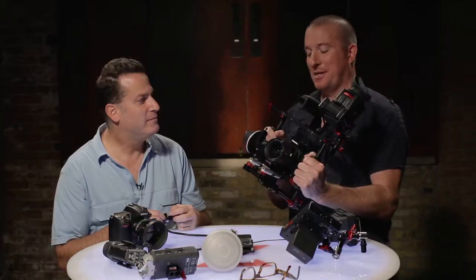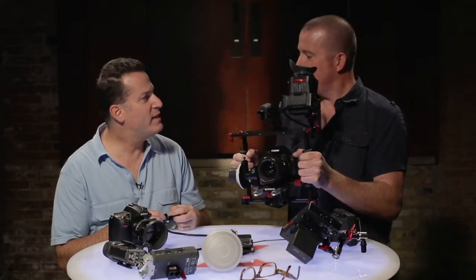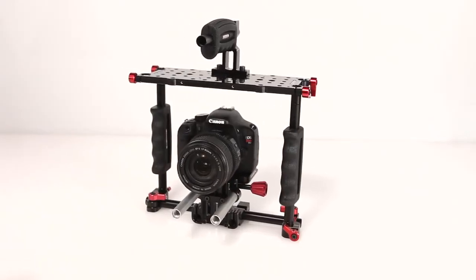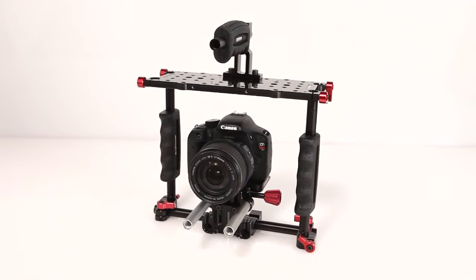Okay Paul, this is your baby. My baby — it's all yours man. You came up with this thing. So we're introducing the — what are you calling this? The Swiss Cage. This is something that I thought I could really use.